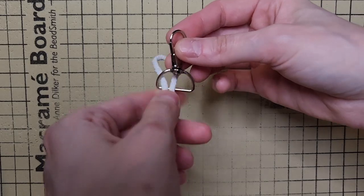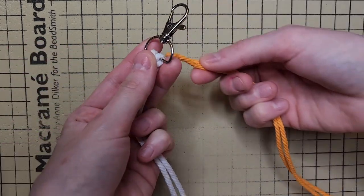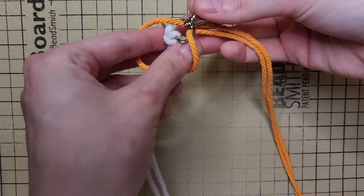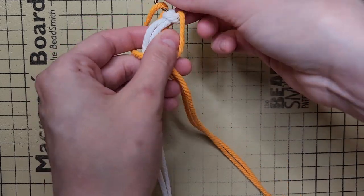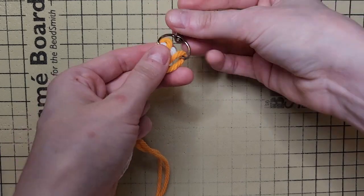Take your 64-inch strand and fold it in half. Attach it to your keychain using a lark's head knot. Next, take your 40-inch strand and attach it to your keychain using a reverse lark's head knot, positioning it to the outside of your previous knot.